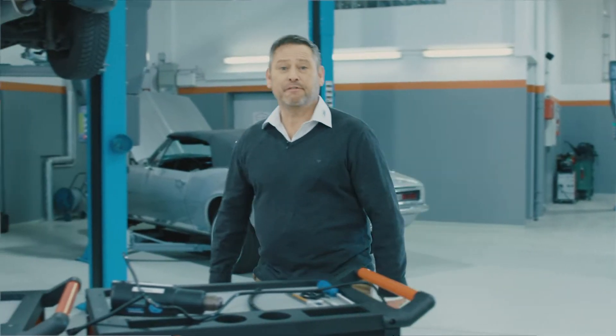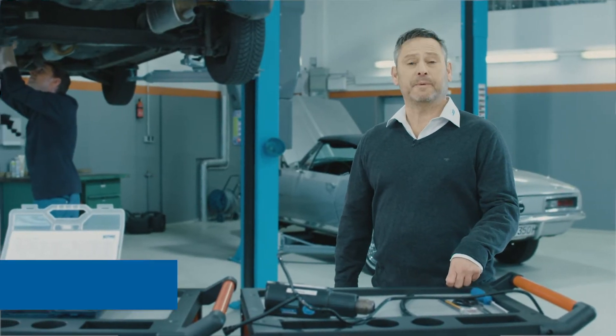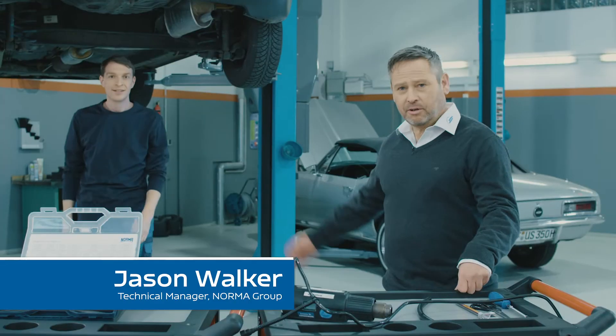Hello and welcome to Norma Garage. Find out how to work easier, better and faster using original quality spare parts. My name is Jason. This is my colleague René.